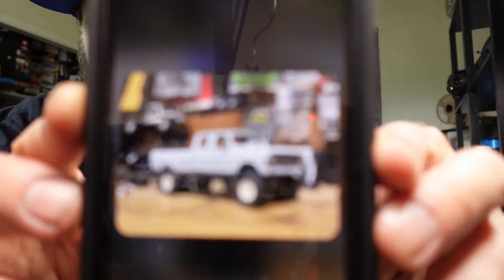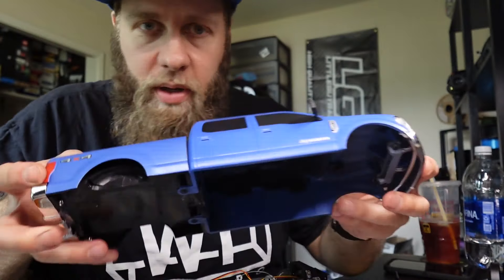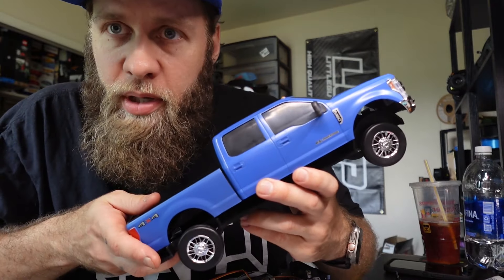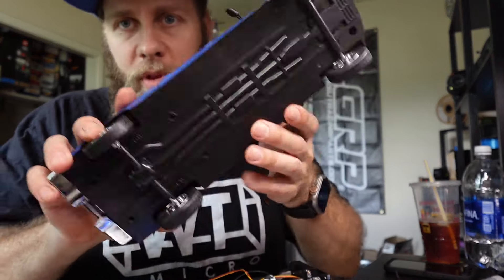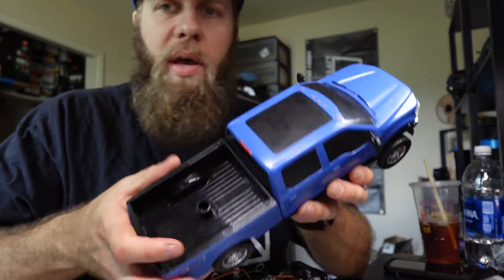This kit is made to fit — well, he's working on a body for it, I don't know if I'm supposed to show this or not — but it's made to fit this toy body from Big Country Toys. You can get it on Amazon or just Google Big Country Toys F-250.